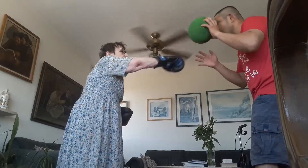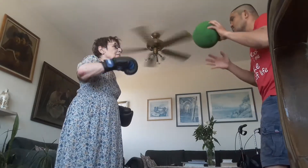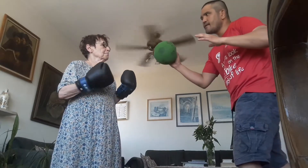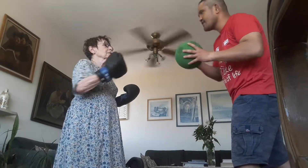One, one, one, one, two, one, two, one, two, four, two, five, six, one.